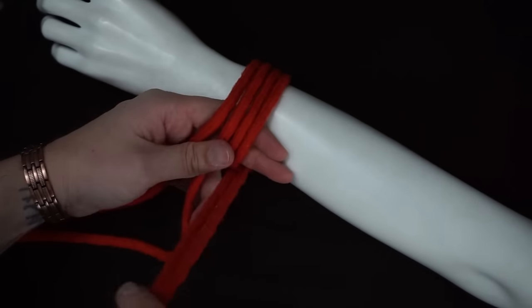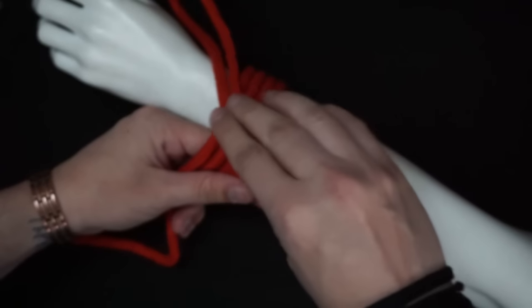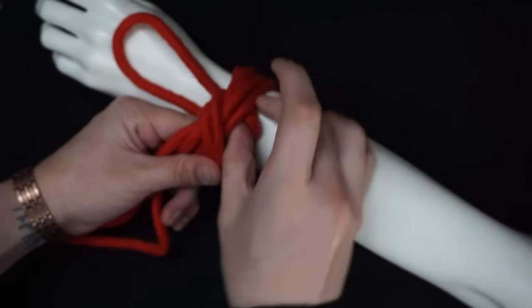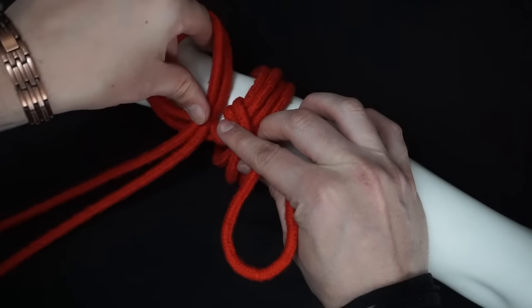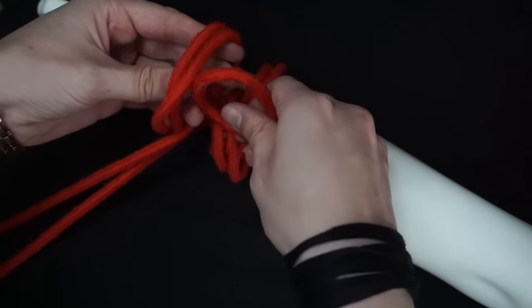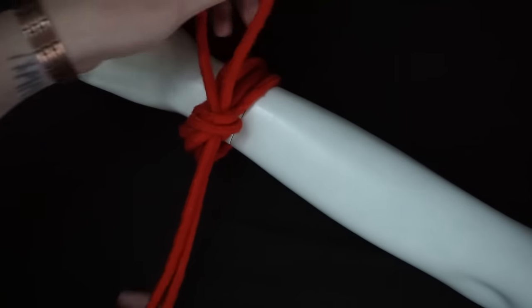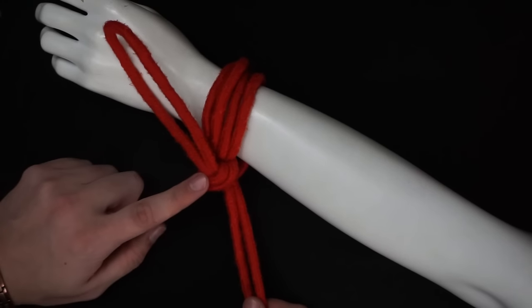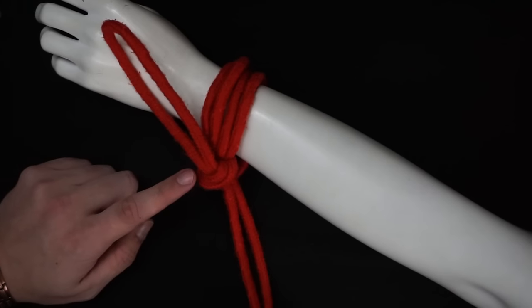You want to make sure that you have two fingers' worth of give. So you're going to have your loop here, go over and then under. With the other rope, you're just going to make another little loop. You will insert the first loop into the second loop and pull.